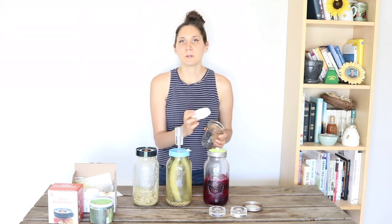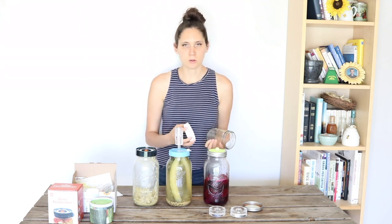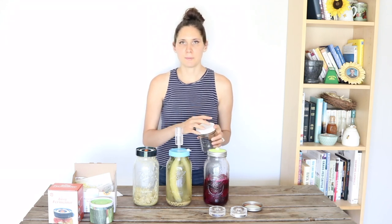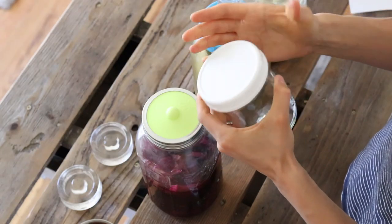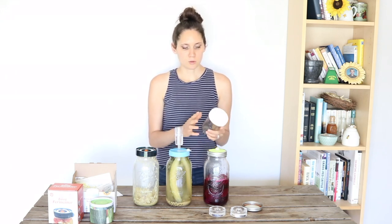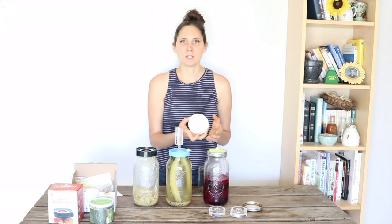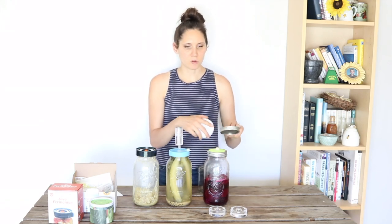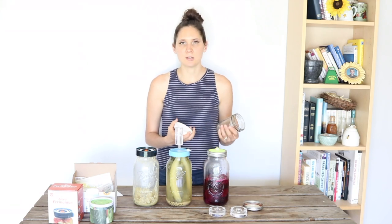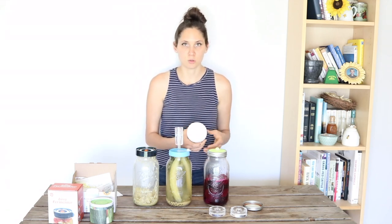I have also fermented with the plastic mason jar lids. Those ones are not quite as nice as the metal ones, just because they don't have that feature where you can pop it up and down to know when it's done. But they do work, so if that's all you have, you can definitely do it that way. I do like to switch to these plastic lids once I'm keeping my ferments in the refrigerator, because they're a little easier to keep clean. The metal ones tend to rust and get sediment and discoloration, and the plastic ones are easier to use since it's just one piece.